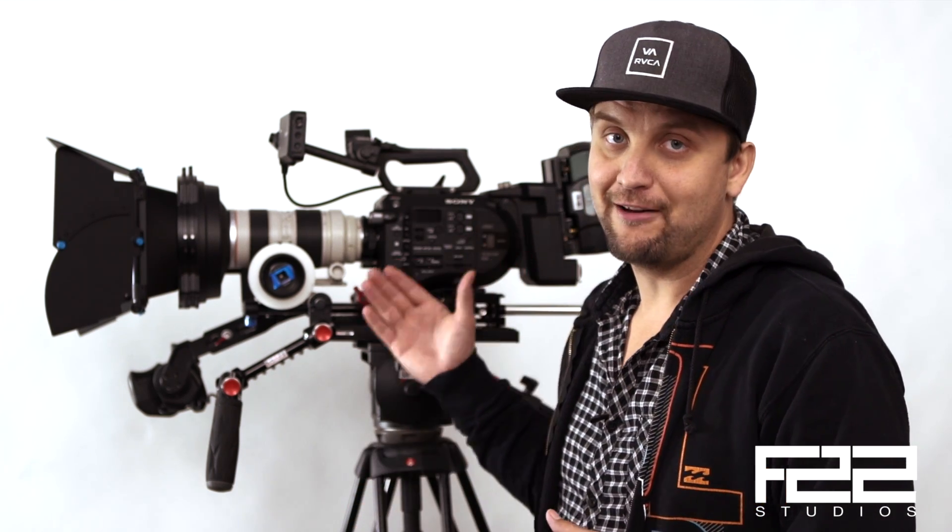What's up YouTube? This is Lance from F22 Studios. I want to talk today about the new firmware update for the Sony FS7. Pretty exciting stuff that's included with this.